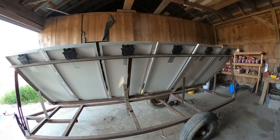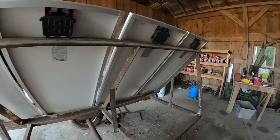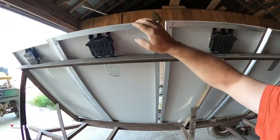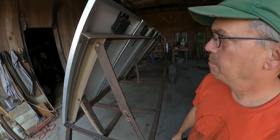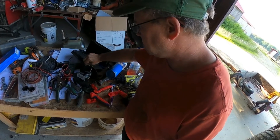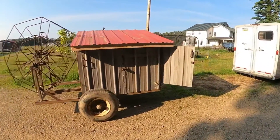They're 12-volt panels and we need to wire them in series and then in parallel. We'll hook these two together in series, these two, and these two, and then hook them together in parallel. We'll put our MC4 ends on so we can power our piston pump.